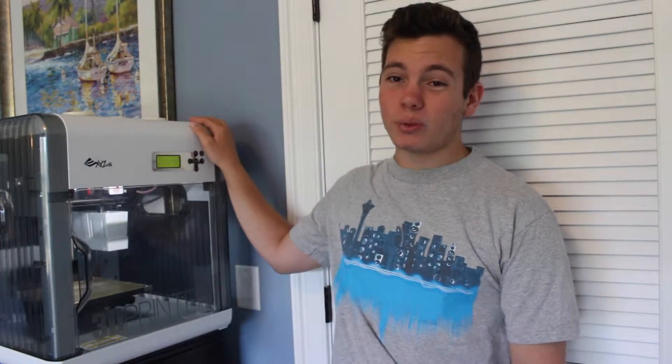What's up YouTube? This is Matt. Today I'm going to be showing you guys some gyros I printed on my XYZ Printing DaVinci 1.0 3D Printer.